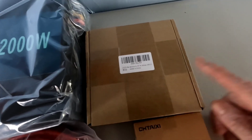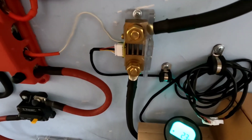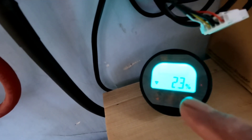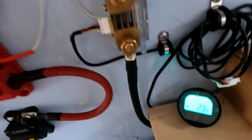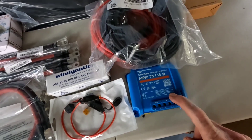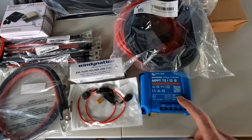In this box is a battery monitor — this is an option. This is the battery monitor already installed. I like to use one so at a glance I can see what my battery level is at. It's not absolutely necessary, especially with the Victron charge controller, because it has a Bluetooth app for your phone — you can monitor exactly what your system is doing by just tapping onto your app and looking at it.